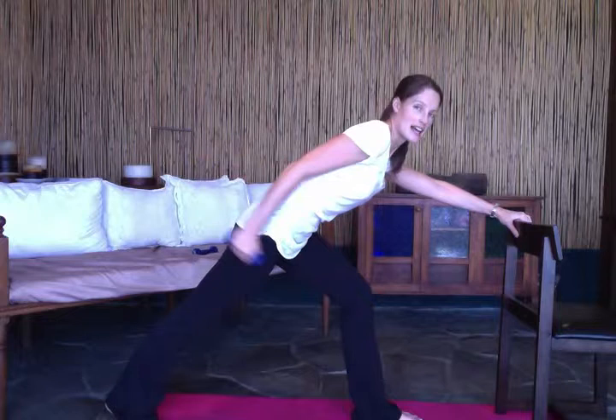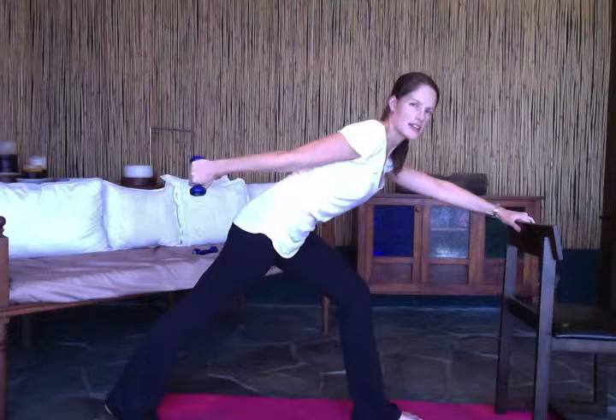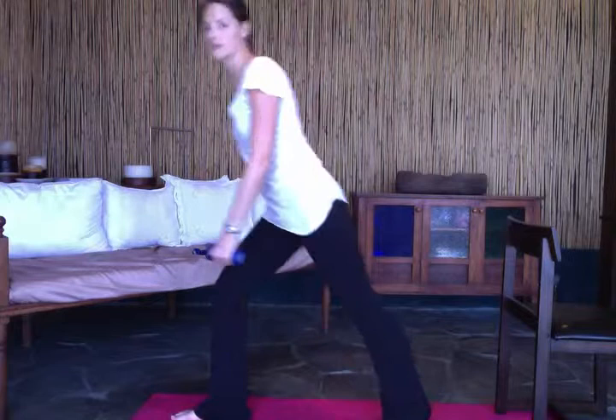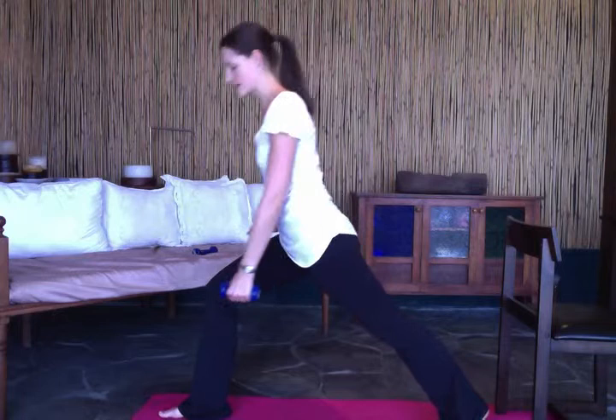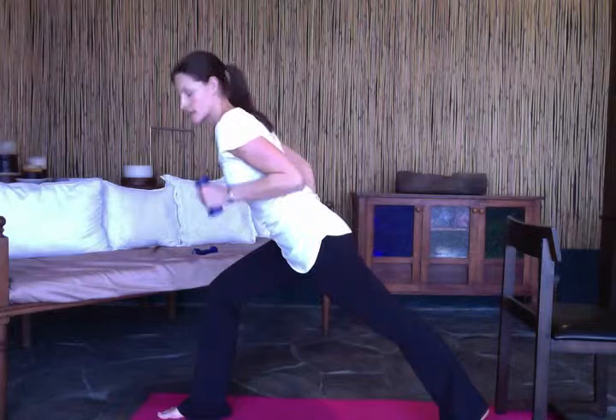Extend that tricep and really hug the elbow into your waist as you kick back. You'll feel it right in that tricep. If you're only using a lightweight, really think about activating the muscle. For the other side: left leg forward, weight in the right hand, hinge over with a nice straight back, then do that tricep extension.